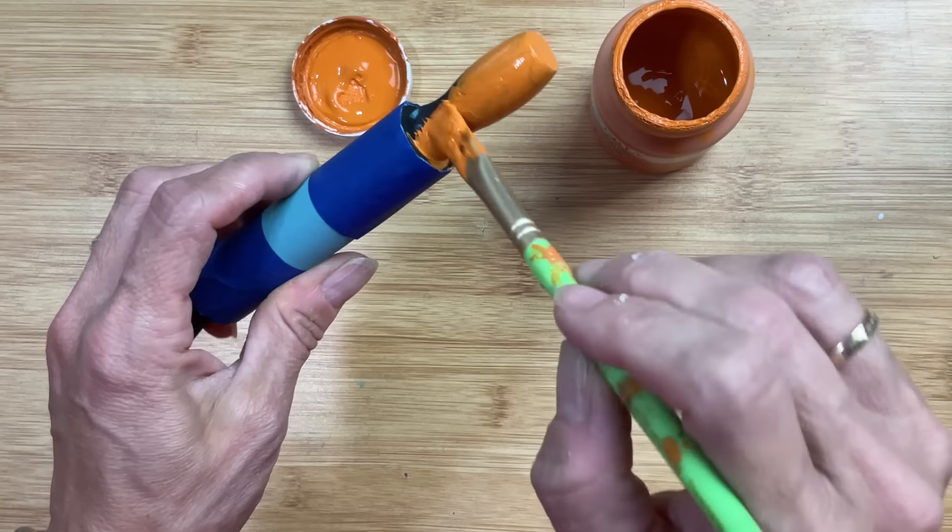The last step is to make a small bow using that gingham ribbon and glue it to our shelf sitter on the left side to cover up the hole from where we removed the hanger.